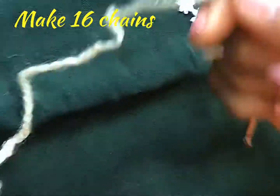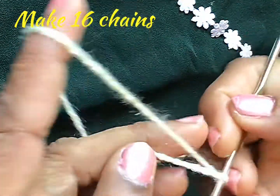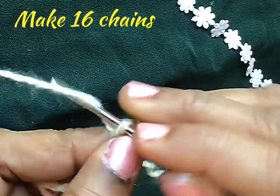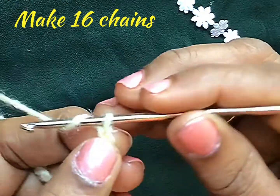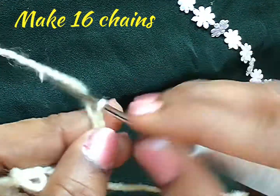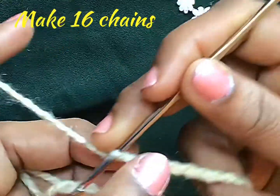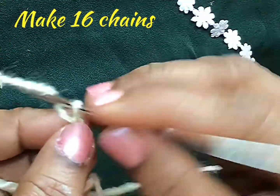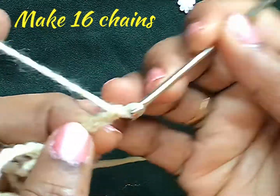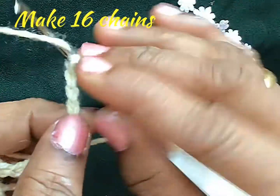We need yarn and a crochet hook of 2.75mm thickness. Now we will start — leave around 10 inches from the edge, twist the yarn and pull the yarn through the hole. Now you got a loop. With this loop you should put around 15 to 16 chains. Turn the crochet hook towards you and pull the yarn so that it will be easy for you to put all the crochet stitches as well as the chain.